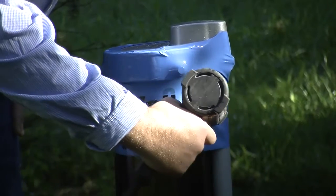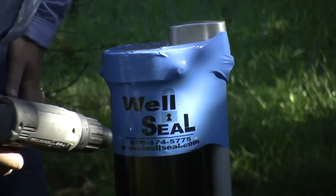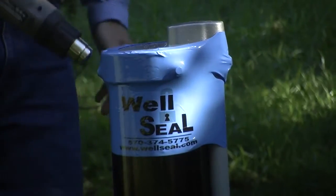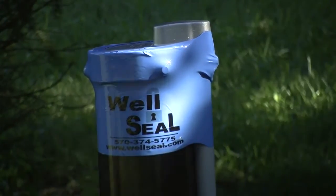Promote your company for years, especially when property ownership changes. Be the first one called for maintenance or repair, and be the first to offer your customers this unparalleled security. Your well is now secure.